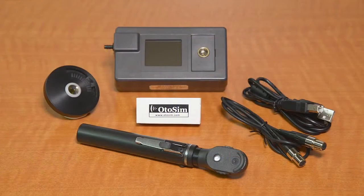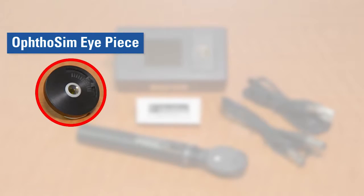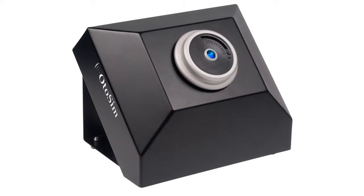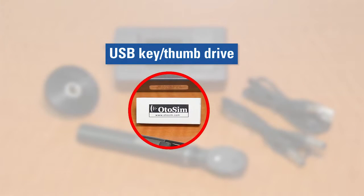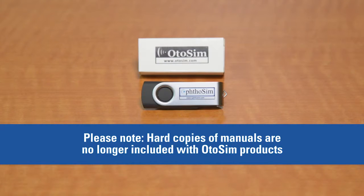Your Authosim Upgrade Kit consists of the following components. 1. Authosim Sensor Box. 2. Authosim Eyepiece — this is the lens that is placed on top of the Odosim Display Unit. 3. USB Key or Thumb Drive — this contains the software installation package for a PC or a Mac computer, as well as an electronic copy of the installation manual. Please note that we no longer provide hard copies of product manuals.